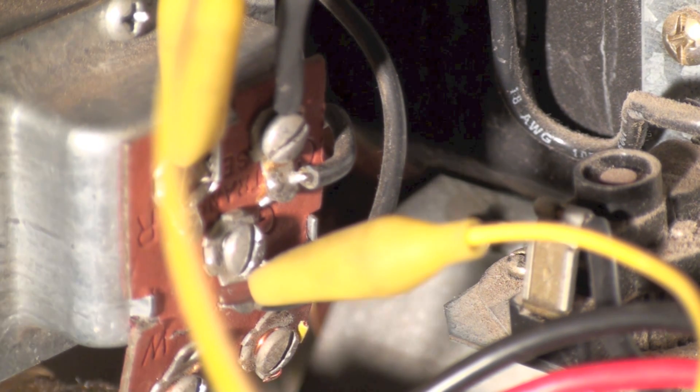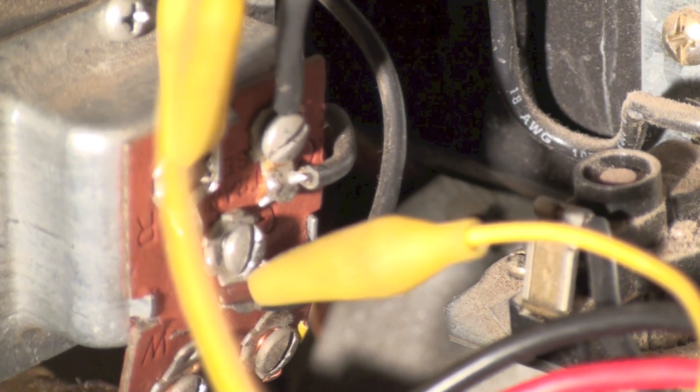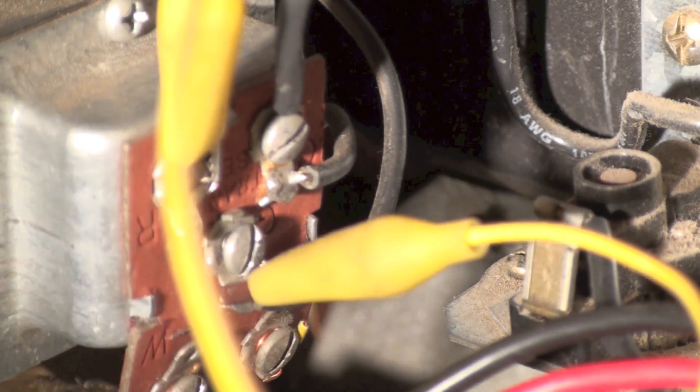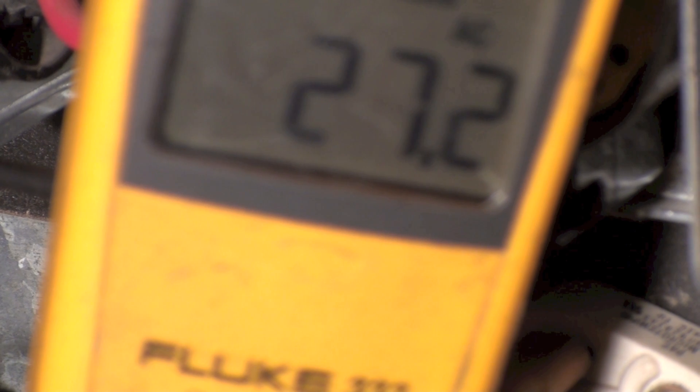In this case I jumped from R to G and nothing happened — the relay didn't make. That's telling me I've got a problem in the relay. I can unplug the relay and test it, but jumping from R to C and having it not energize is a strong indicator. I've got one probe to common and one to G — I have 27 volts in, but the relay didn't make, so it's very possible I have a problem with the relay. Fan centers are fairly simple to troubleshoot if you take the time to understand how they work.